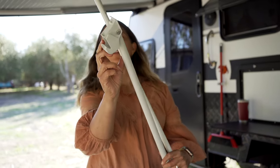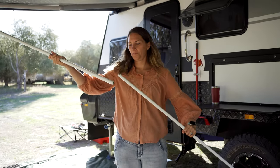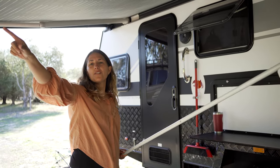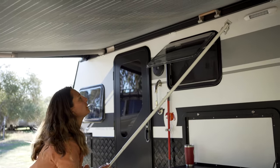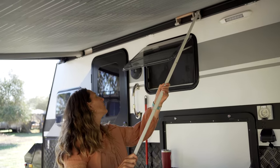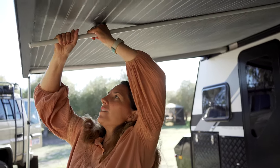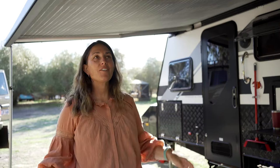The centre pole has this little lip — put the two pieces together. Underneath the awning there's a little place where the pole hooks into place, so line it up with that. Get it under the lip, load up the spring, and slide it into place. There we go — that's the centre pole done. Now it's time to add on the walls of the annex.